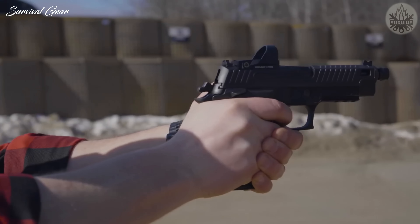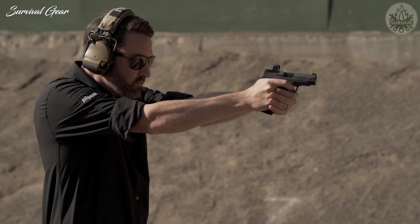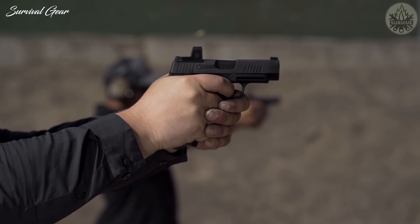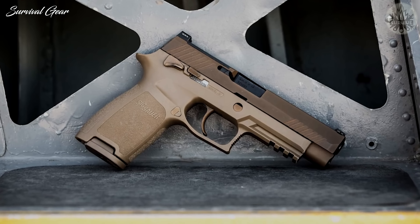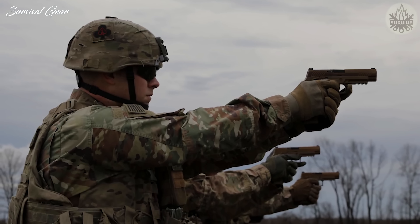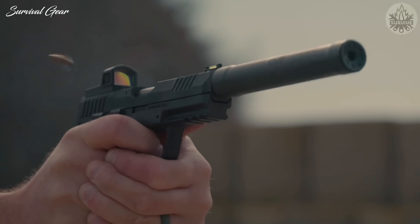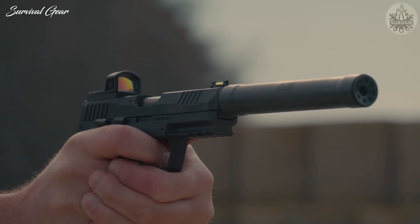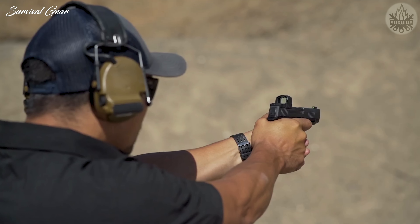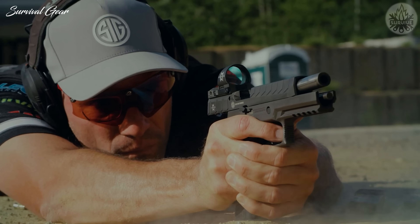SIG Sauer is one of the world's biggest firearm manufacturers for a reason. They produce high-quality firearms that have seen service with military, law enforcement, and civilians all over the globe. SIG pistols are legendary, from their original P230 to the new M17 modular system, which won the U.S. military's pistol shootout and subsequent contract. We've received a number of requests for our take on the best SIG lineup, so here it is — a list of the best SIG Sauer 9mm handguns available on the market today.